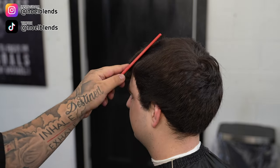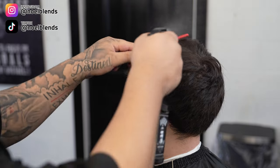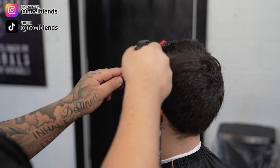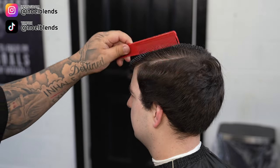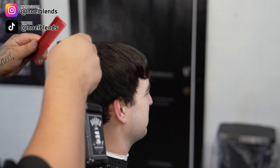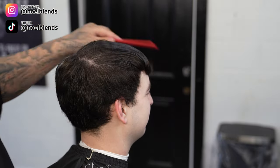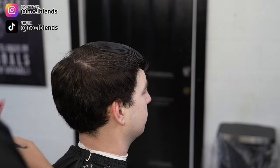Let's get right into it. First, what you want to do is start off by wetting your client's hair, damping it up, that way we can maneuver it pretty easily and get it to lay the right way. Then we can come in and do the horseshoe part all around, that way we can try to get it as nice as possible so we can blend into the bowl.